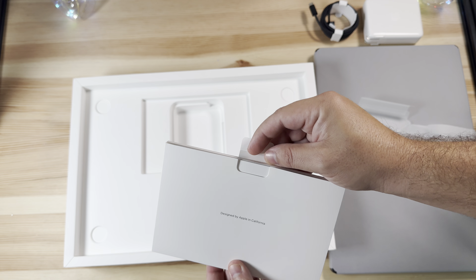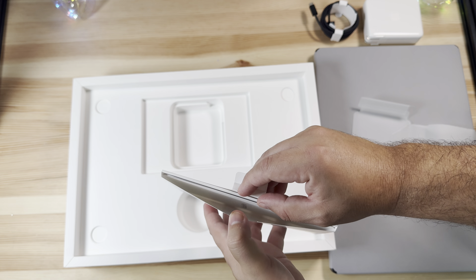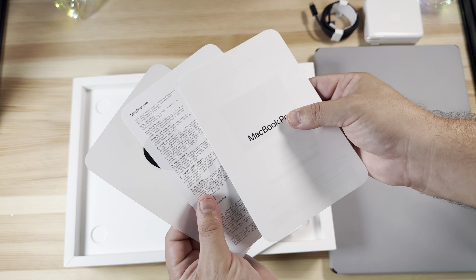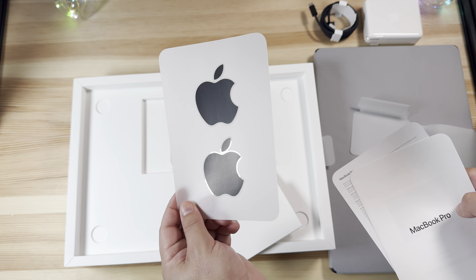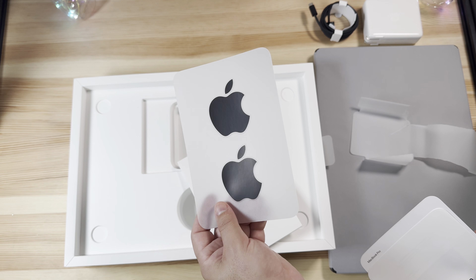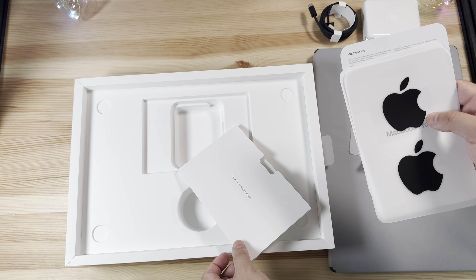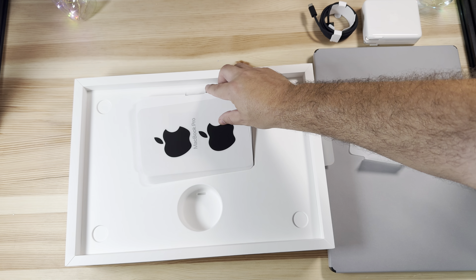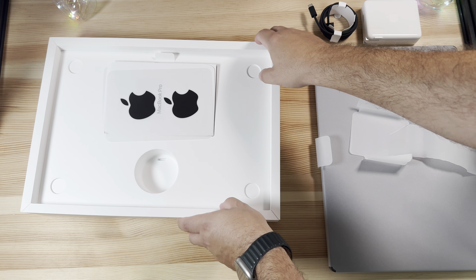Aside from that we also have our reading material in here, and probably a couple of stickers — yep, some Space Black stickers! Those are cool. It's actually on thicker paper this year, so if you're a sticker collector these will happily join your collection.